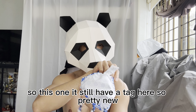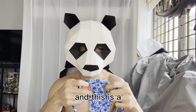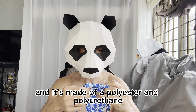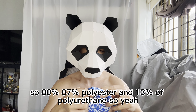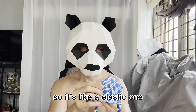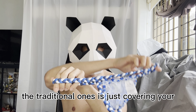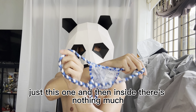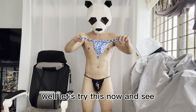This one has a tag so it's pretty new. The size is small to medium. It's not a cotton type — it's made of polyester and polyurethane: 87% polyester and 13% polyurethane. So it's not cotton like the first two; it's more elastic. But basically the design is the same traditional one — just covering the front and a string at the back.